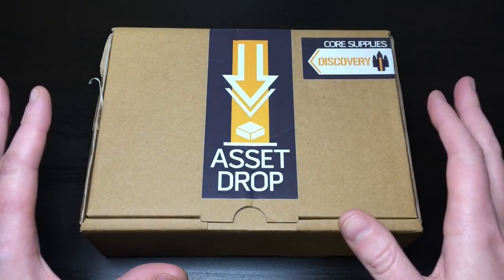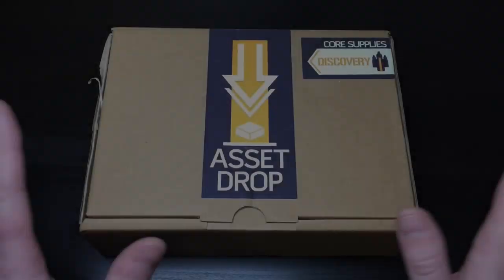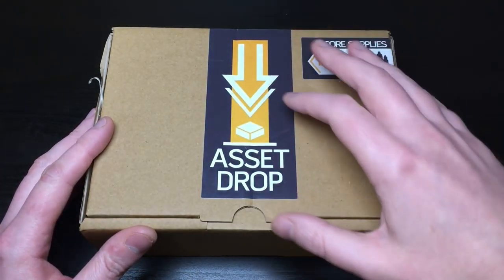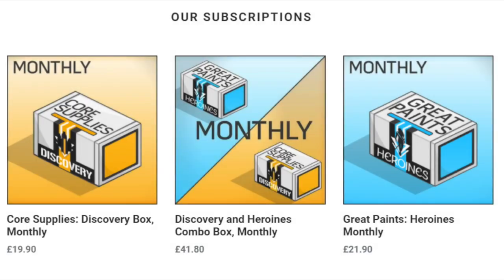If you're unfamiliar with subscription-based services - if you've not heard of Loot Crate, where have you been? It's been around for a long time. So what you do is pay a subscription fee. Asset Drop charge £21.90 for their miniature box, but they also do a paint box.